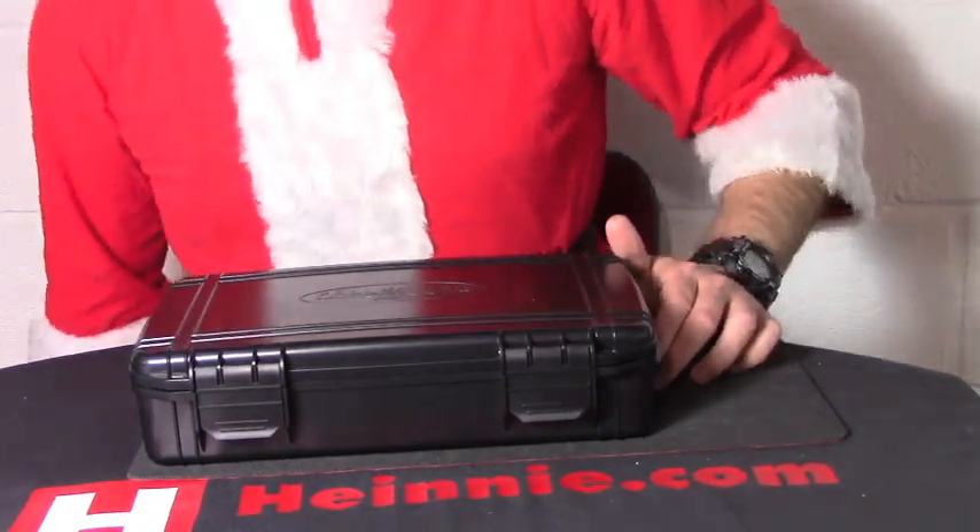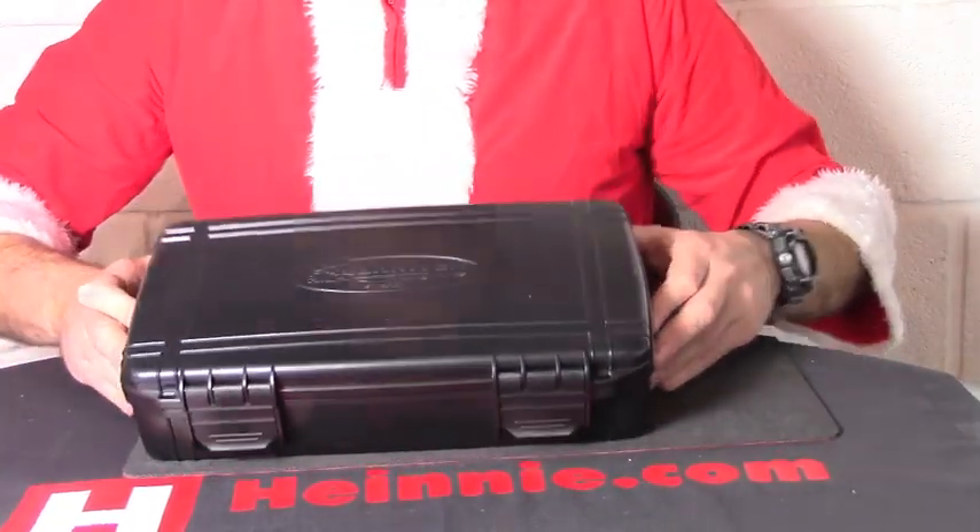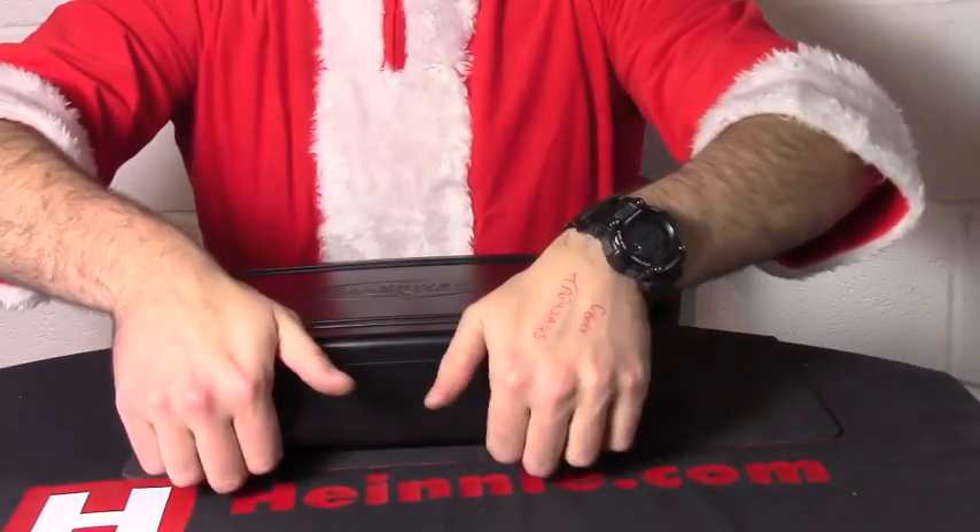Hello everyone, Heidi Haynes Show for Scale from Falkniven, the long-awaited Pro series. This is the A1.